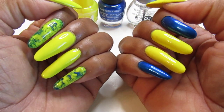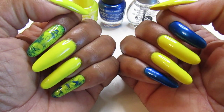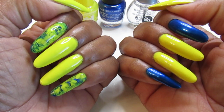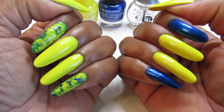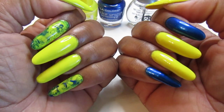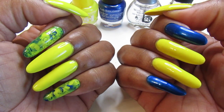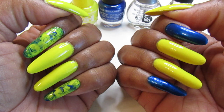I went back to using my garlic base coat because my nails were a little stained when I took the polish off. The garlic works really well — it gets that stain and yellowing off your nails. Hopefully my nails will get a little clearer and cleaner.